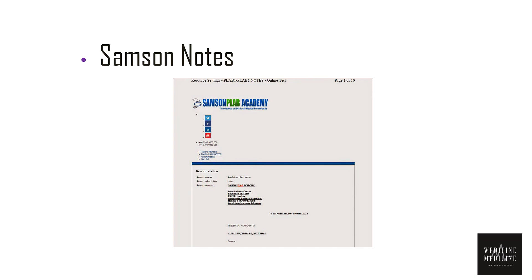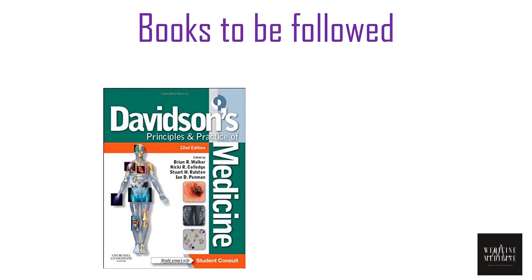Next, something you can't miss is Samson Notes. These are handouts or concise notes on all the topics to be covered. These are the two materials — Dr. Khalid's MCQs and Samson Notes — that you can't compromise on before you sit for your PLAB 1 exam. That means they are a must.